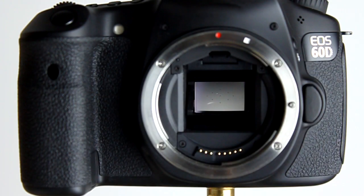Looking inside the camera, we can see the mirror and the autofocus screen with the 9 autofocus points — they're all cross-type autofocus points with the center one being f/2.8 sensitive. This covers Canon's APS-C 18MP sensor, which is also used in the 600D, 550D, 7D and now I believe the 650D as well.